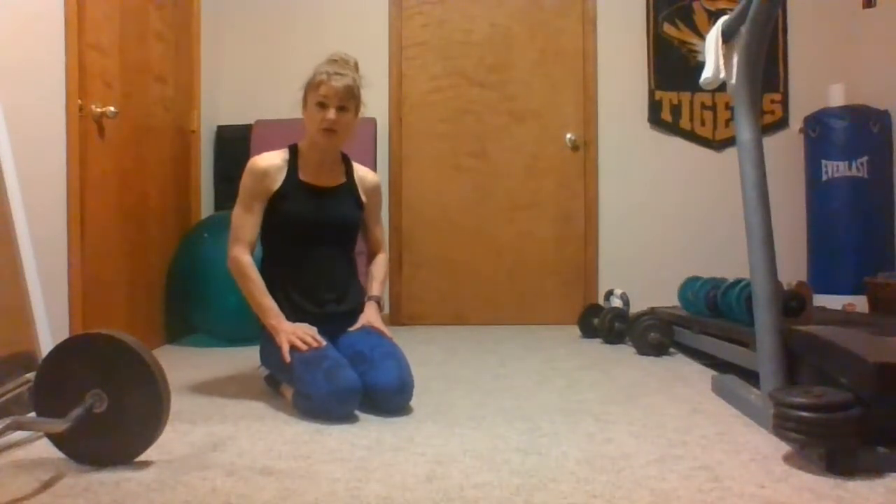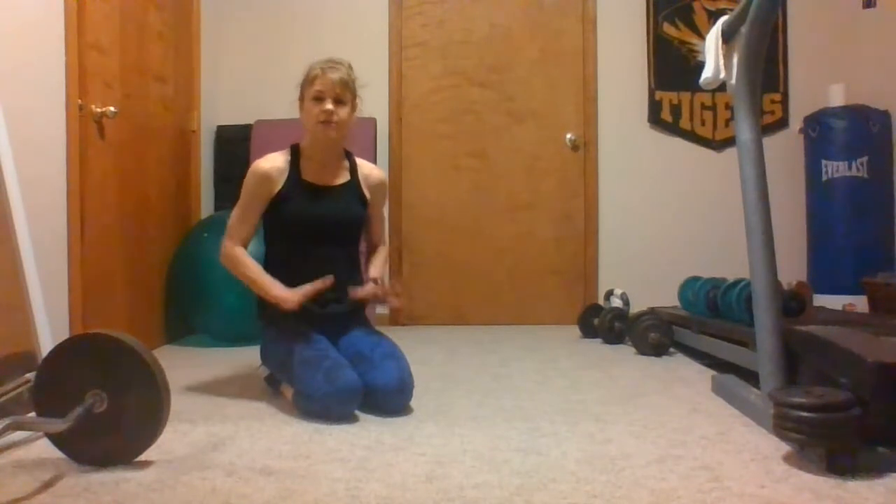Hey guys, this is Leslie, one of the trainers at the Y, and today I want to talk to you about how to plank correctly. The plank is a great core stabilization move that you can either do before or after a workout. So here's a couple things to remember the next time you do your plank.